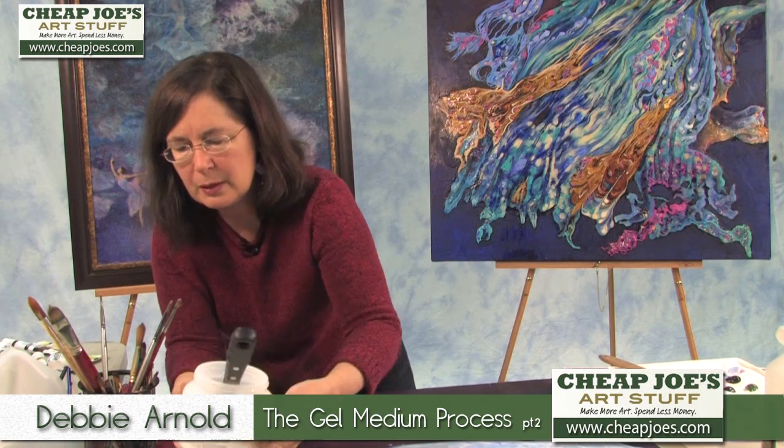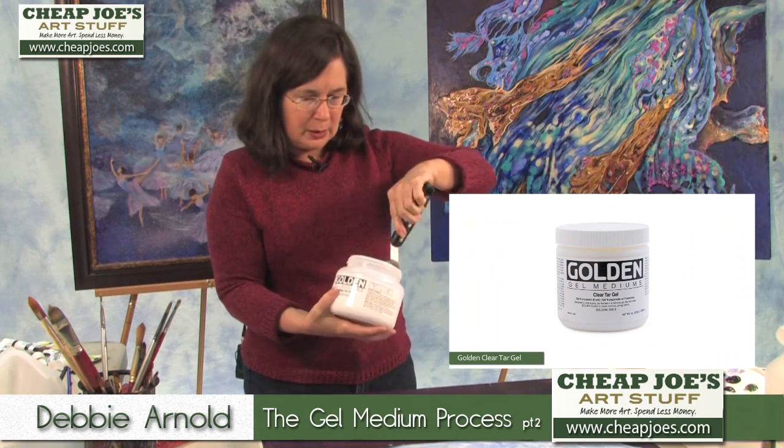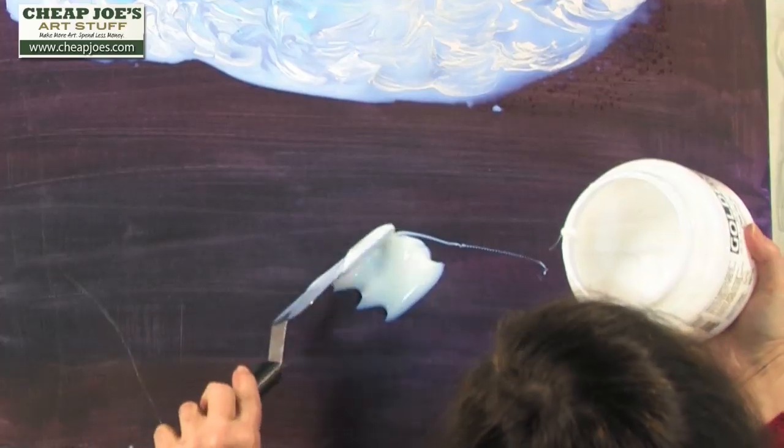I'm going to take some more of the medium. This is the clear tar gel. Layer it on.